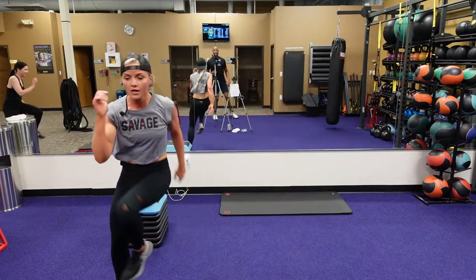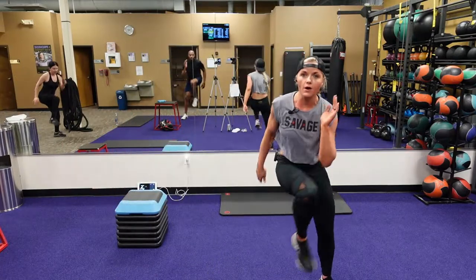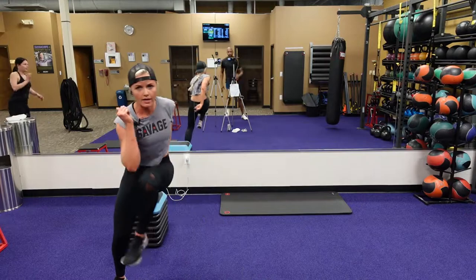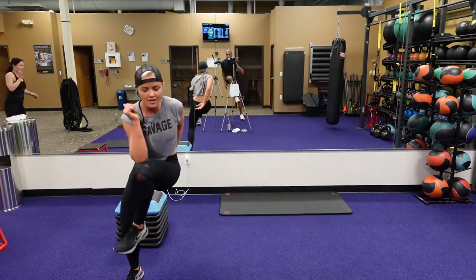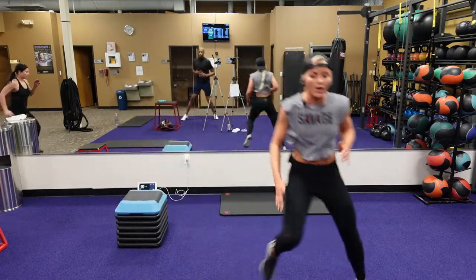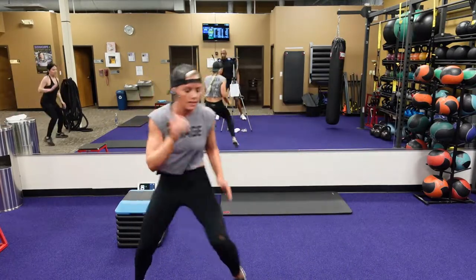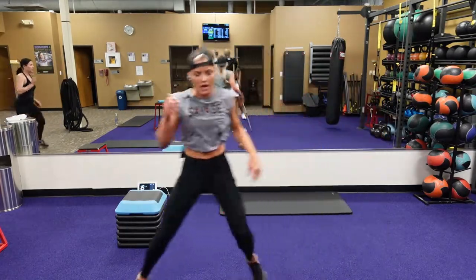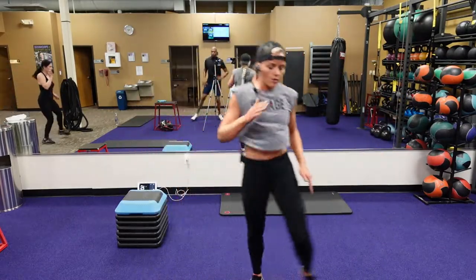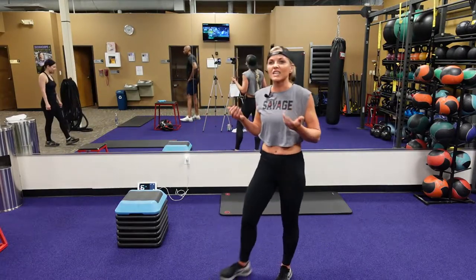One, two, three. You can lose so much water weight and body fat just from what we're doing — this is a HIIT workout. You've got eight seconds. This is our 30 seconds of work time. You only got ten seconds to rest. And one. Ten seconds to rest — we've got that drop burpee to that heel knee touch.